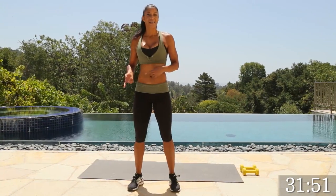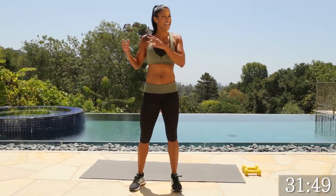Alright, you guys, we're going to do a dynamic warm-up. It's going to warm up your muscles and your joints to prepare you for the workout that you have coming. Static stretching is better maybe for the end, not at the beginning. So let's get to it first.